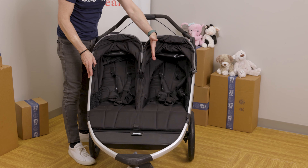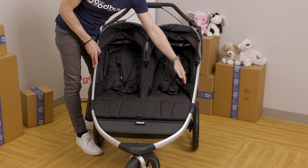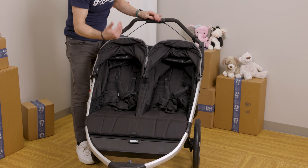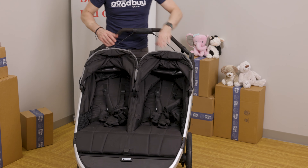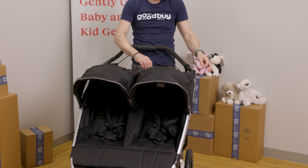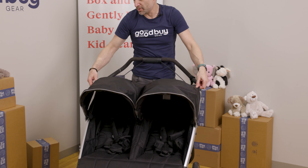The seats are very comfortable for two kids. It has a little mesh pocket on the sides for sippy cups and an easily adjustable buckle to make sure that your child is safe and secure. There are also peekaboo windows so you can check that your children are safe and secure.